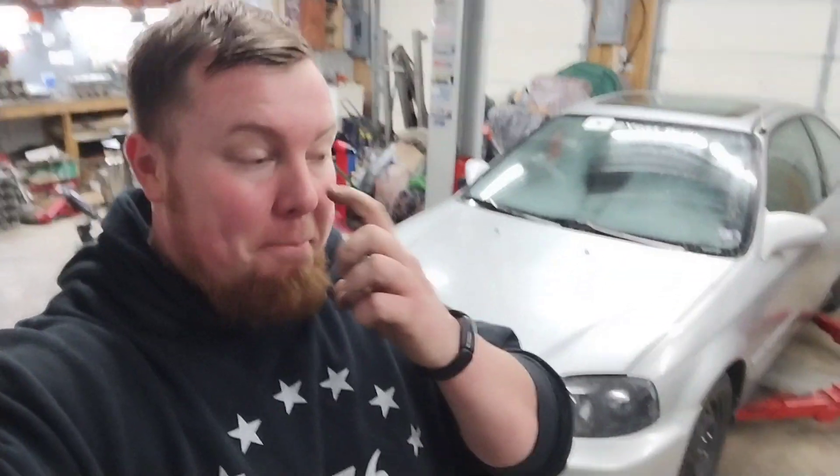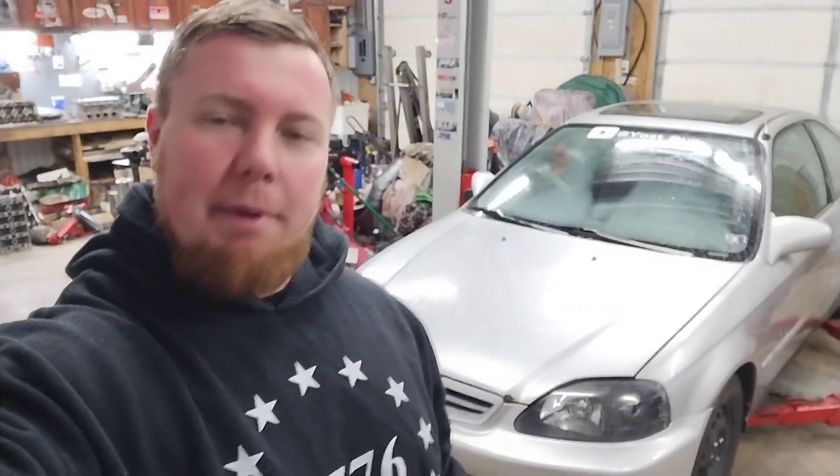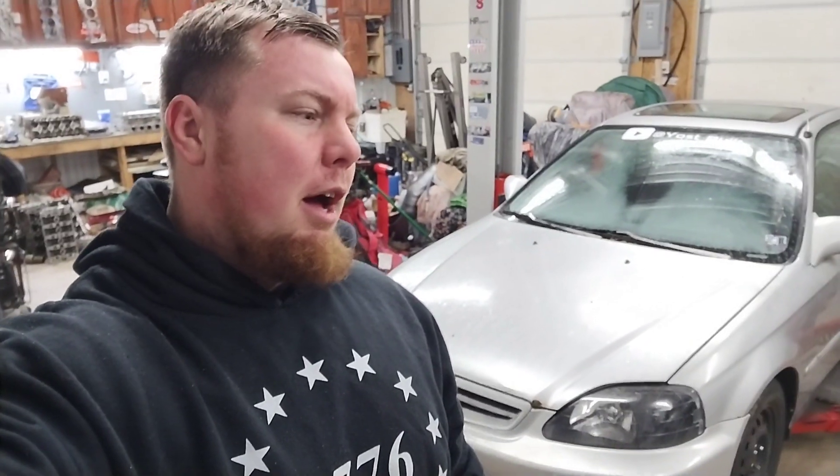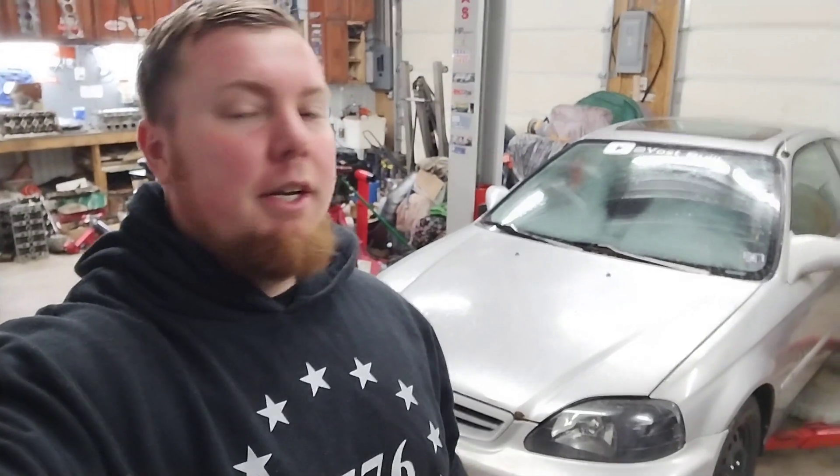This car has sat for about a year now since I put my turbo EG together. It has a built G22 in it — an F22 bottom end with an H-series head — at 12.5 to 13 to 1 compression. This one should be about 12.7 to 1. It made 240-something horsepower on E85 and has a nitrous kit. I beat it during the summer, had fun with it, raced it a couple of times, but the transmission doesn't shift very well.